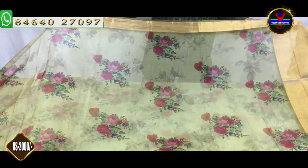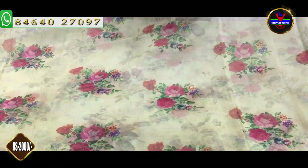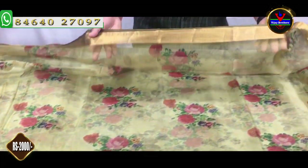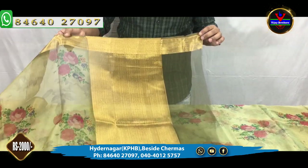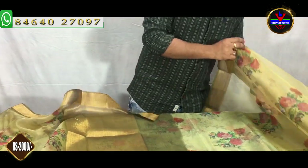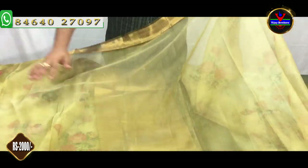We have a dark green color combination. We also have a digital print. We have a plain border and a fine border. This is the same part. This is a dark green and dark color combination. This is the blouse part.